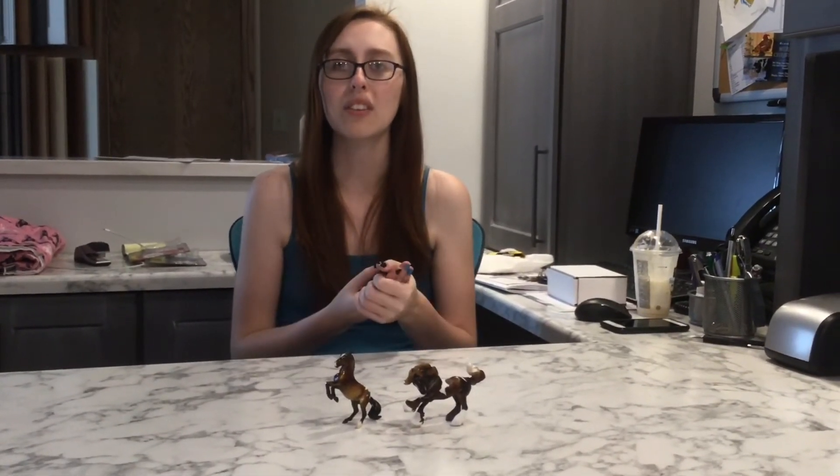Did you guys come home with any of the single day Stablemates? Let me know in the comments. Or do you guys even like to collect minis? Some people don't like to collect the mini size. But until next time, Pony Pals, I will see you in the next video. Bye!